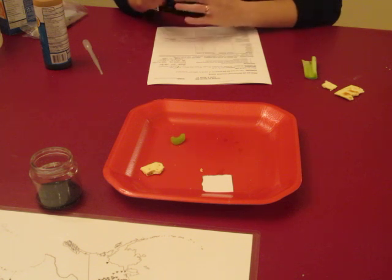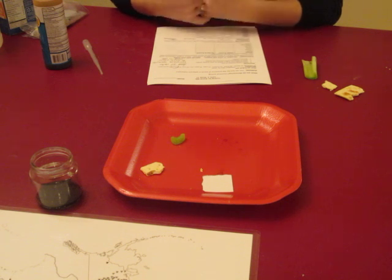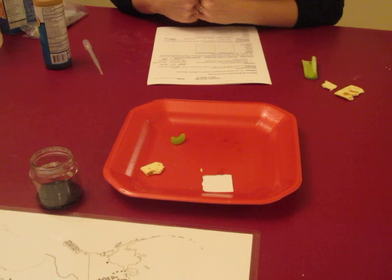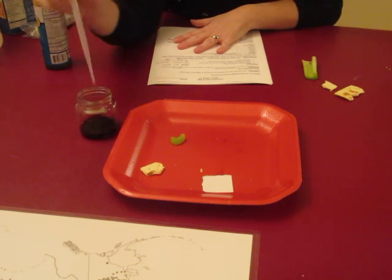Some of our kids have done acid-base experiments where they've seen the litmus paper change colors, so this might be something that they can hypothesize on. Otherwise, you can tell them we're looking for a color change. What we want to make sure that we do is have them look at the color of the iodine.